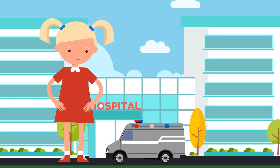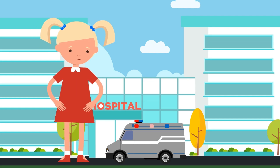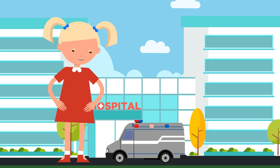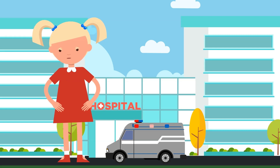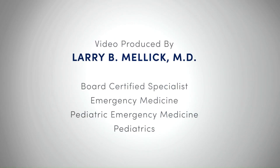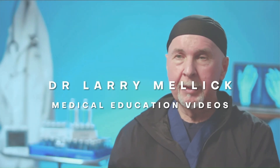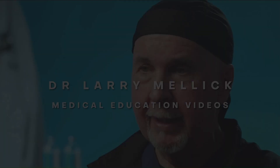Everyone listen up. Repeat after me three times: Open airway, neutral cervical spine. Open airway, neutral cervical spine. Open airway, neutral cervical spine. Good job. Now don't forget it.